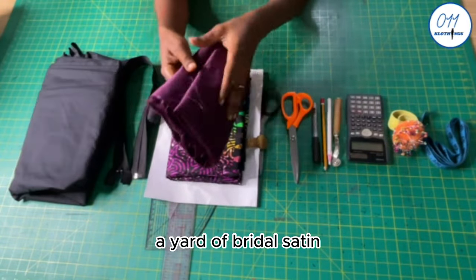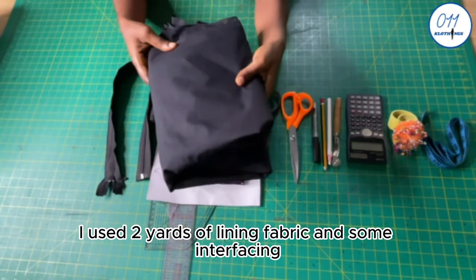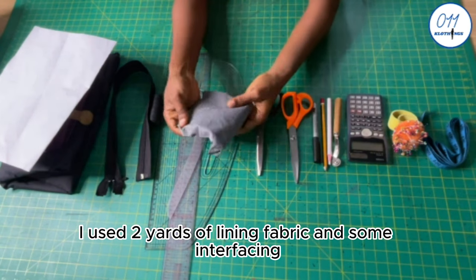I also have two yards of African print fabric, a pair of bridal satin, two yards of lining fabric, and some interfacing.